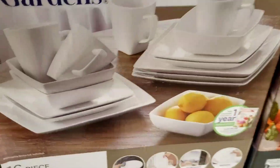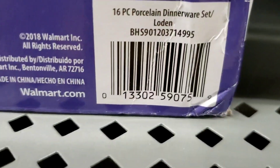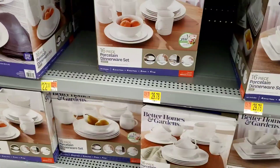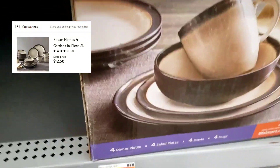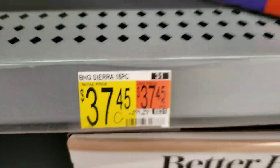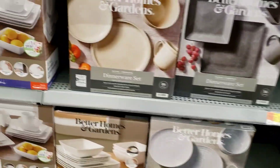They have square plates if you prefer square instead of round — I'll link the price on the screen. Here's the barcode; all you have to do is download the Walmart app and scan it from your phone, it's totally free. This one I looked up online — it's $49.99, it says it was $37.45, and I think that's the clearance price, not the original price. I believe it's like $10 or $13.